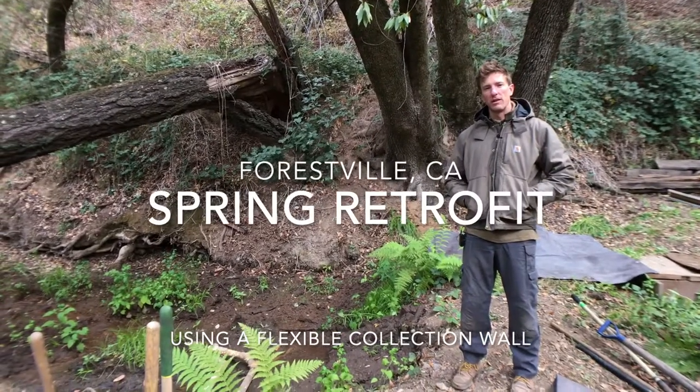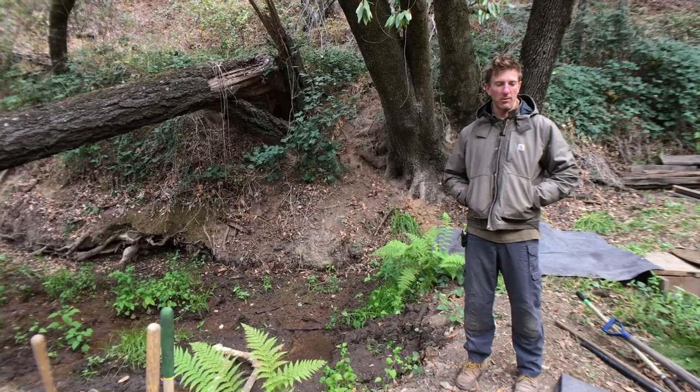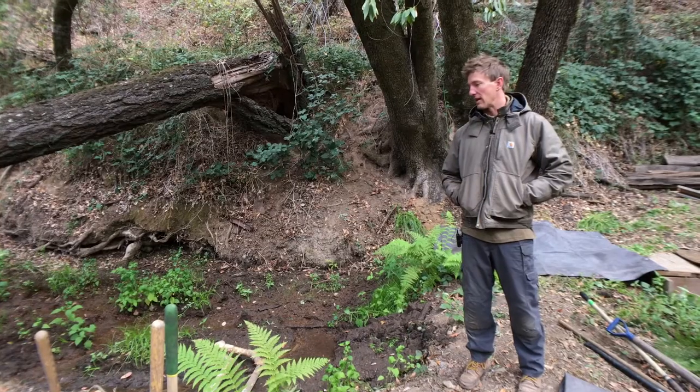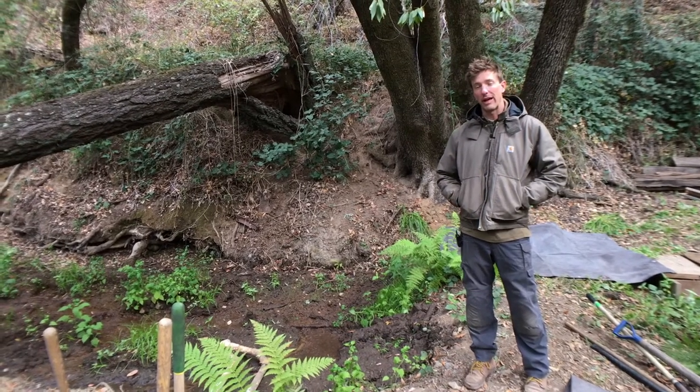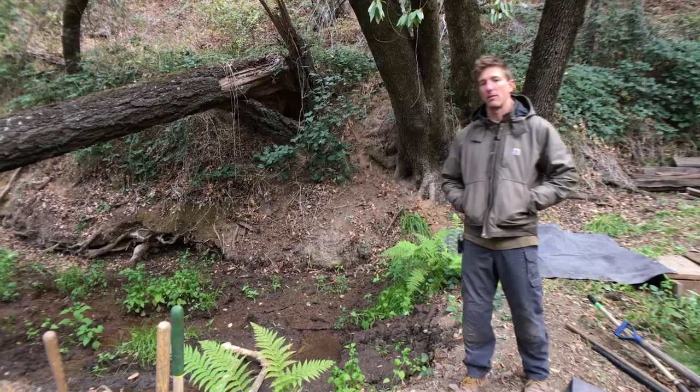Welcome to the beginning of another spring installation. This is Casey Pfeiffer with 7th Generation Design. Wes Cook is behind the camera. We wanted to walk through the site of the actual spring head before we get started. We are retrofitting an existing system this time.